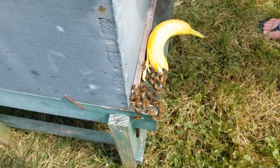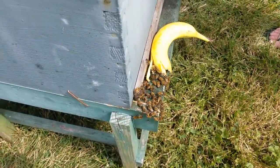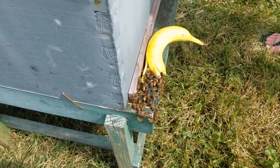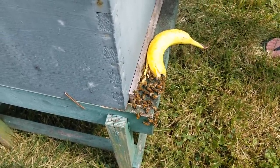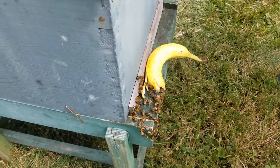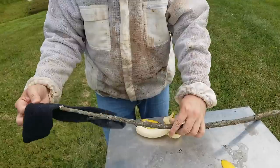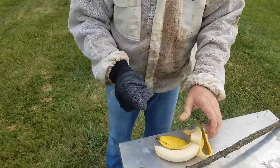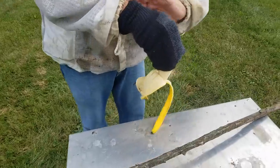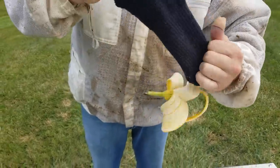Did you hear a change in the buzz? Yes, and they made their way over there more quickly. They're walking around on it. There is a chance they could be attracted to sugars in it, but they look more attracted to the odor. Let's put it in the sock and smash it up good — you could grab it and roll the sock off. I'll keep the banana from closing back up.